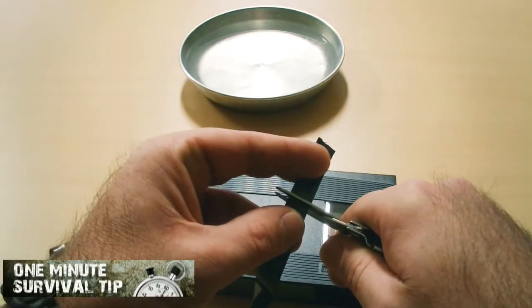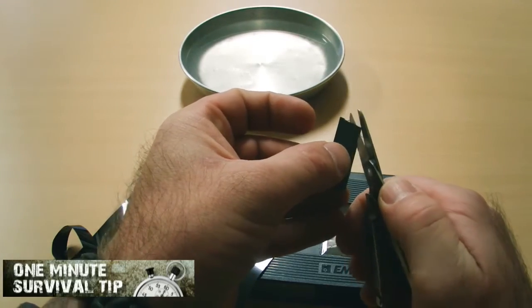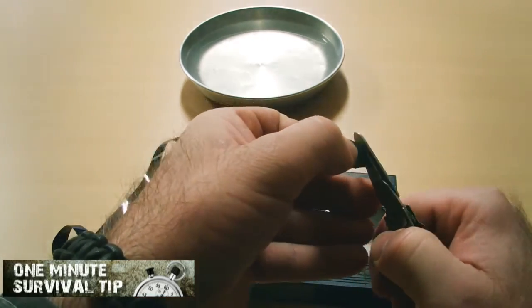Take the tape and cut off a small piece, approximately 4 cm long. Still two further cuts, and the compass needle is ready for its employment.